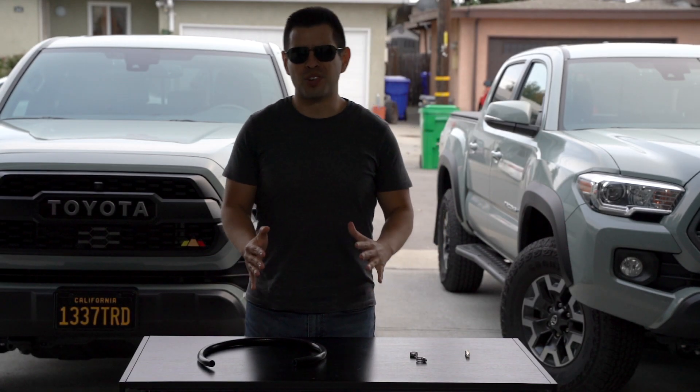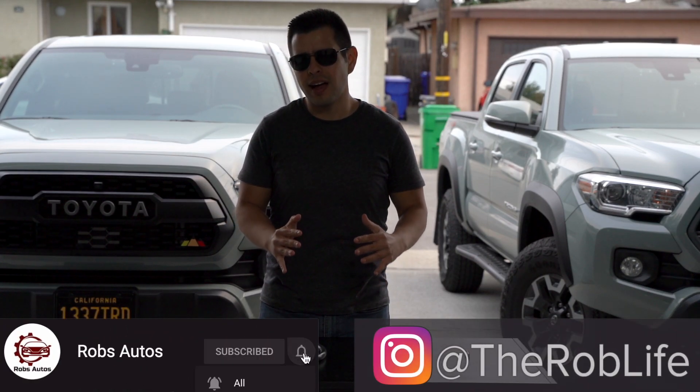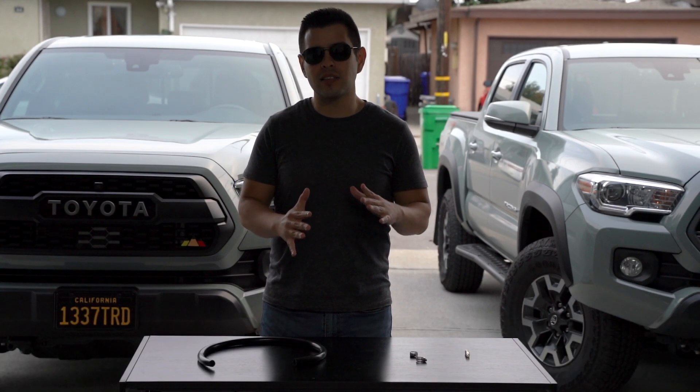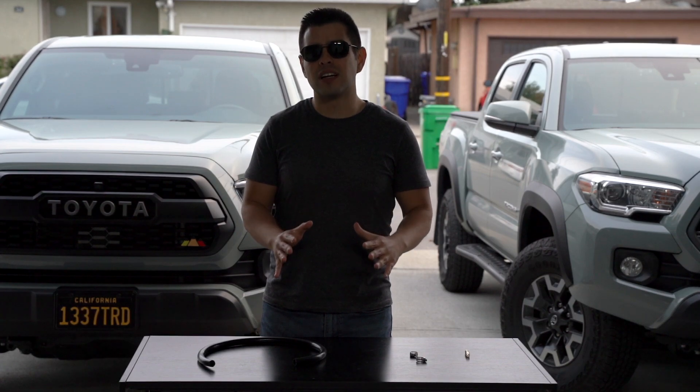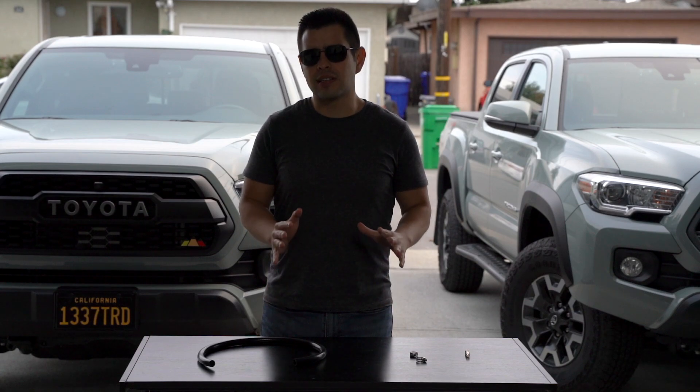Hey, what is up guys, this is Rob. Usually I like to talk about some pretty fun and cool mods for the Tacoma, however today we're going to go in a little bit different direction — we're going to talk about a nice preventative mod to help prevent rust on it. No one likes rust; it ruins every car and every truck.